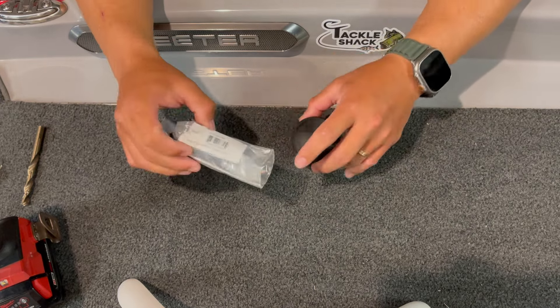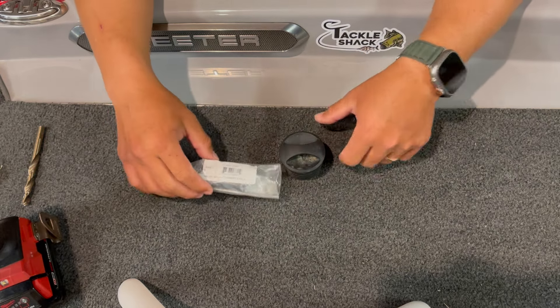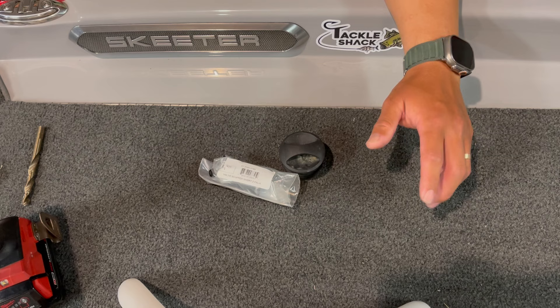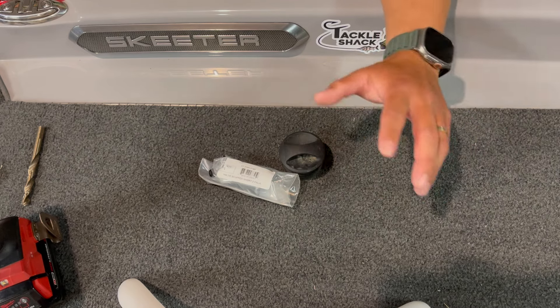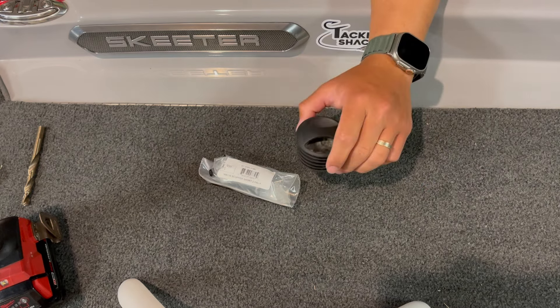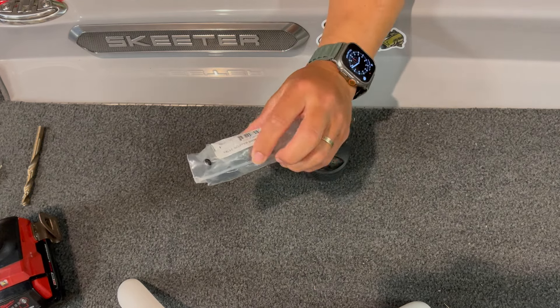I've been seeing all these posts about people talking about scupper plugs and their Natives taking on water. I posted something on the page and Earl Roan sent me a message saying, 'Anthony, this is how you can make scupper plugs that are self-draining for your Titan X.' So what I'm using here is the scupper plug that comes with your Native Titan X.